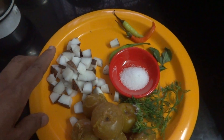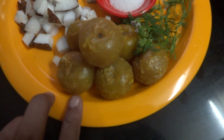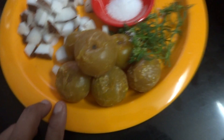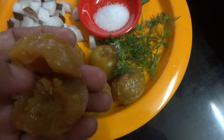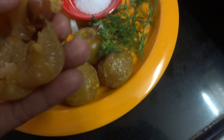Here I have taken coconut and the gooseberry. This gooseberry is put in salt and turmeric water and we keep it for some days like this, and it becomes soft and you can just remove the seed like this.